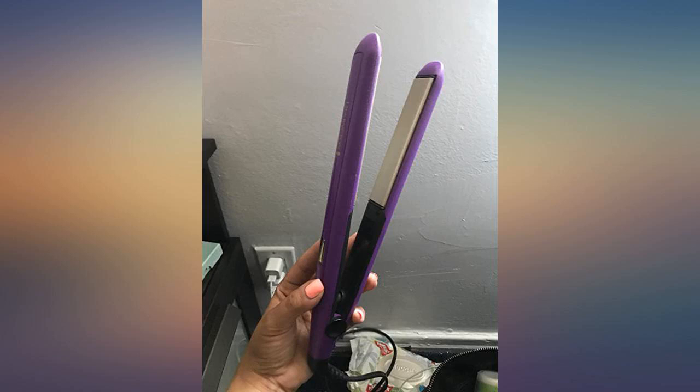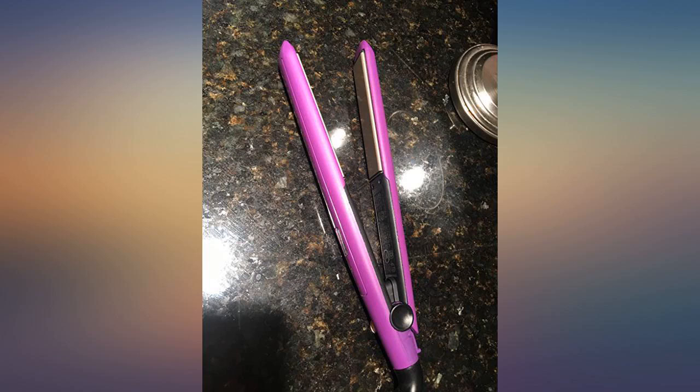It heats up quickly and straightens perfectly. I have really curly hair and this is a great flat iron. I've had many and this gets my afro just as straight as my Kiwis or my Corralis Pro did. Now I'm kicking myself for having spent $200 on my last flat iron.